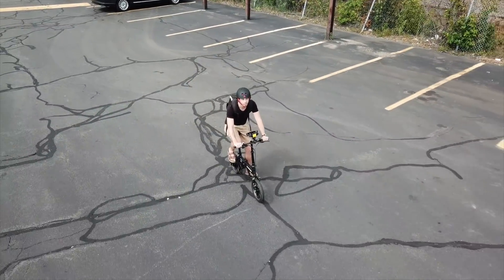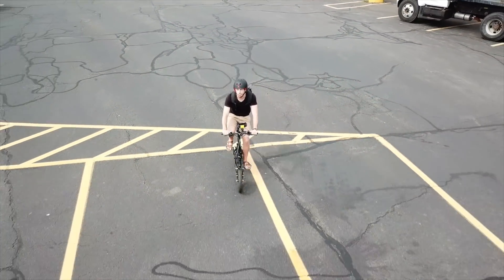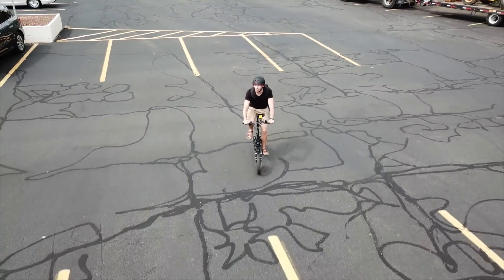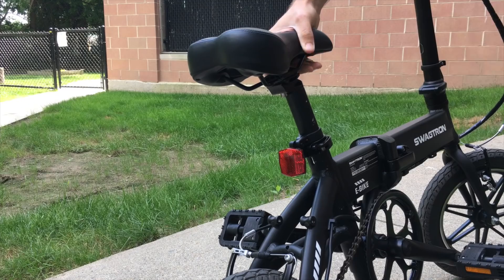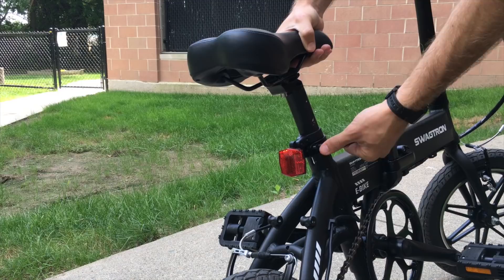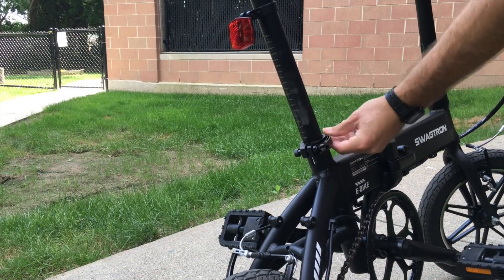Now the bike is obviously small, and I'm not giant either at 5'7" or 1.7 meters, but the bike feels as comfortable to me as large bikes that I've ridden. As long as the seat is high enough and the handlebars are out in front of you, it doesn't really matter how big the bike is — it'll adjust to fit most people, even those over 6' tall.